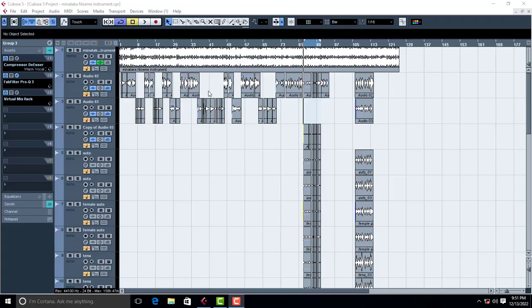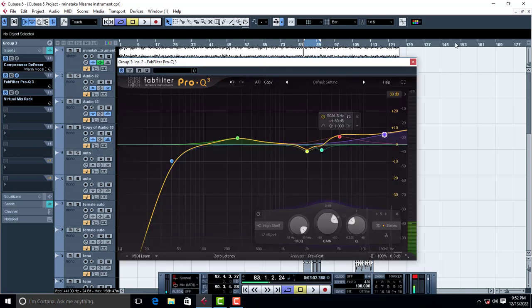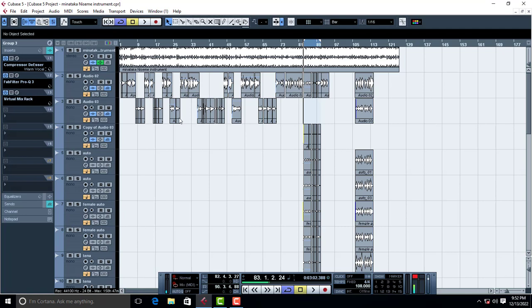Hello, welcome to Pro Mixing and Mastering. This is series number six and today we are doing the final mixing of the chorus. So let's go ahead — this is how I do it — let's start playing the chorus.